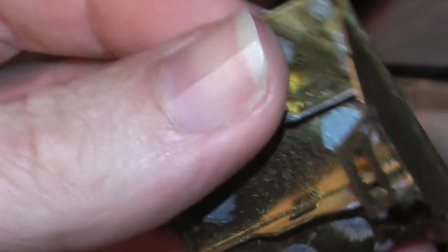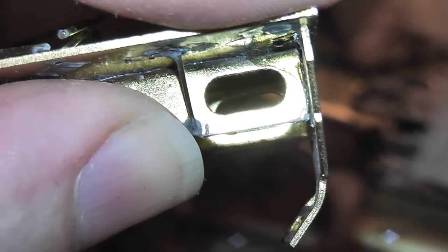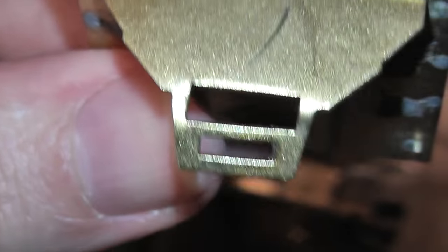I can't remember if this was attached — and that's bent right there, see that. Yeah, so that's damaged.